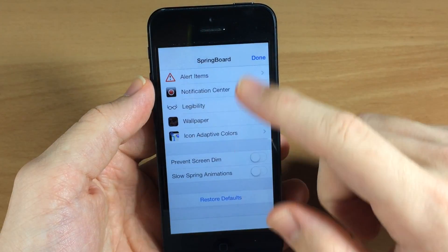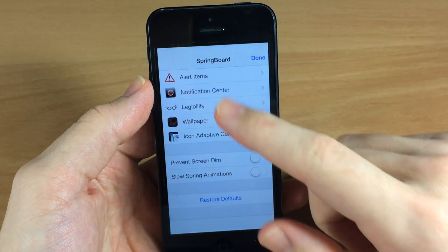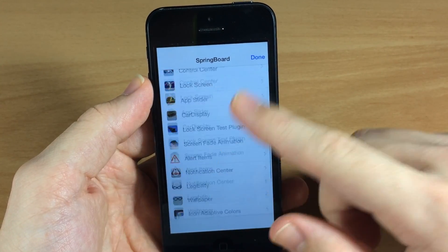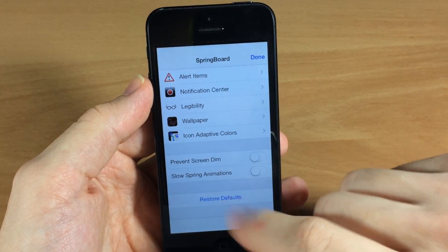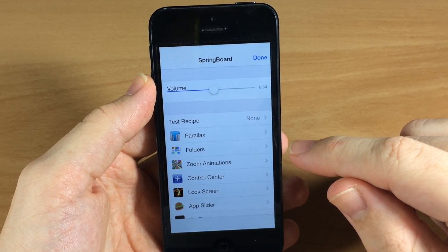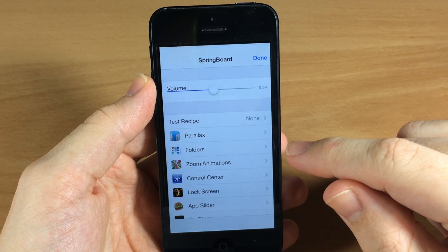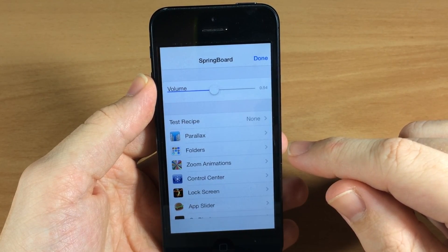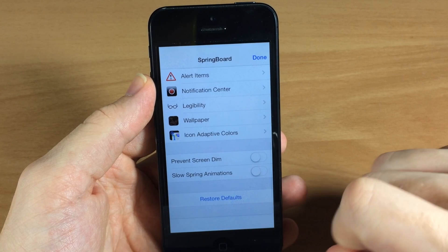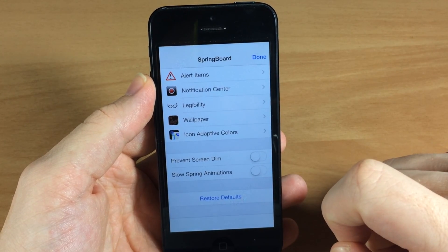Keep in mind that if you do screw up with all this stuff and you don't like what's going on, you can always tap on Restore Defaults and it's going to change it all back to the way it was. So you can mess with anything and everything you want — if you screw anything up, just come to the front page, tap Restore Defaults, and everything will be back to normal.